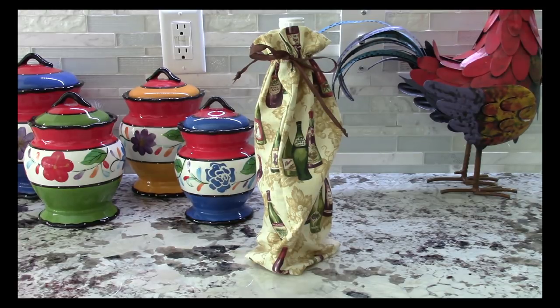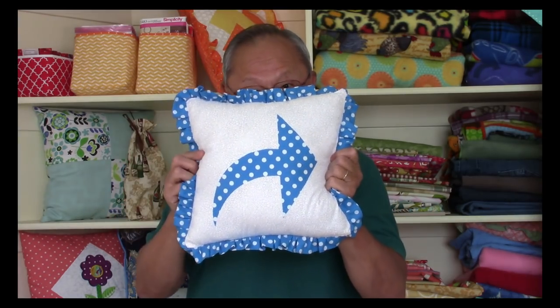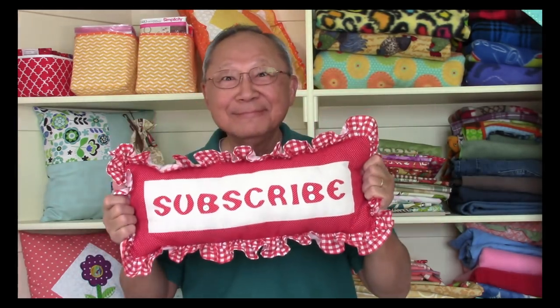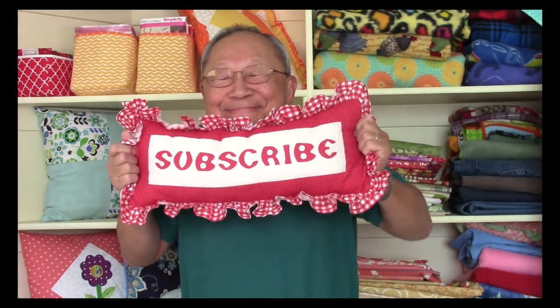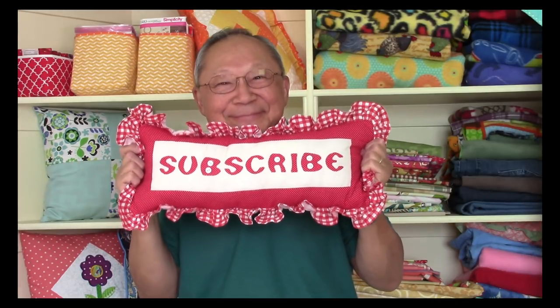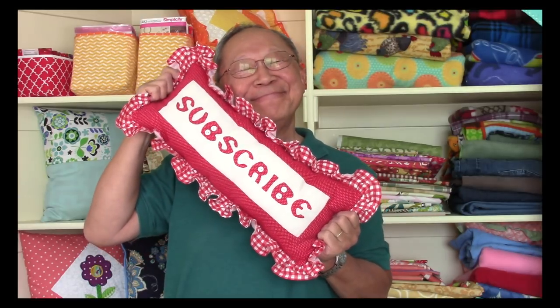I think it makes a really nice gift bag. If you liked this video, click thumbs up and click share to share it with your friends. If you haven't subscribed yet, click the red subscribe button in the lower right corner of your screen, enter your email address, and click the little bell to receive future email notifications about my latest videos. This is Cheryl and Manny — we'll see you next time, and happy sewing!